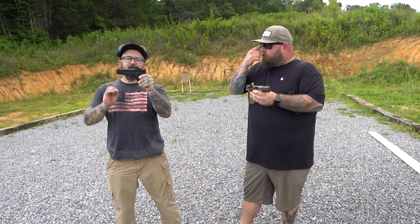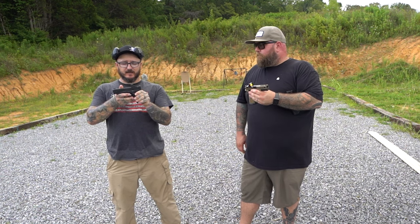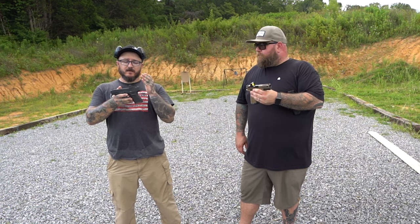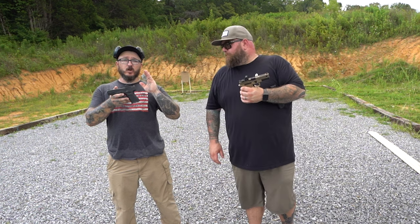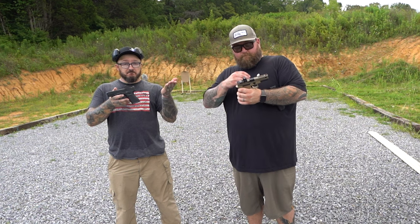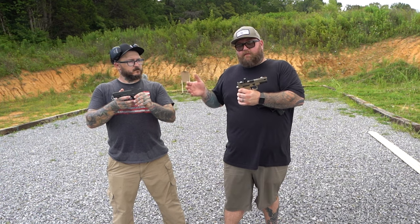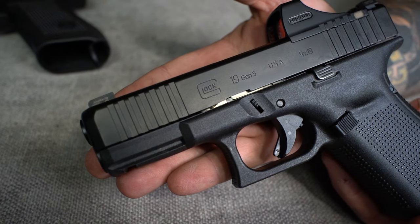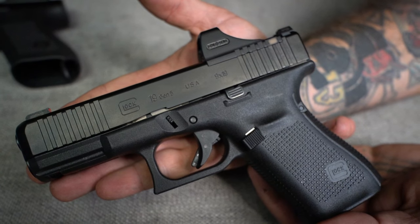This is the SCS MOS-GR — the green dot sight system from Holosun. This is the solar charging system. It sits directly on top of the slide, not needing plates or all the extra hardware that regular sight systems normally require. Holosun made this specifically for the MOS system so it sits even lower than other optics. That's what makes this a concealed carry genius in my opinion.